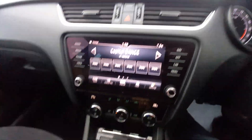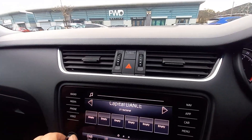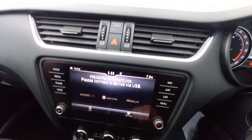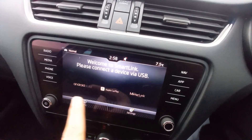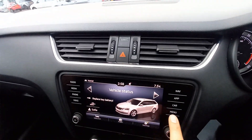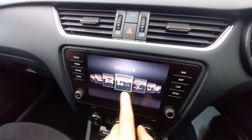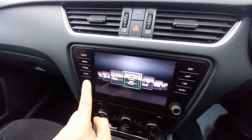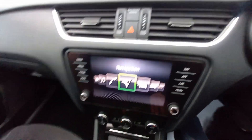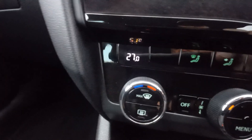The volume control works as well. There are apps you can connect to via USB, including smart link. Loads of features for the car — it's all touchscreen display, all nice and shiny, and the glass is not scratched.